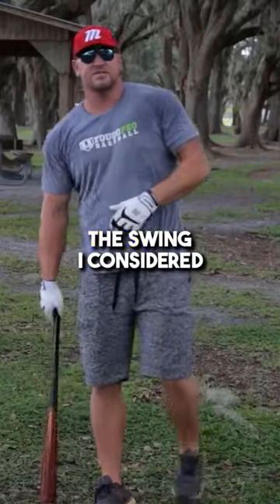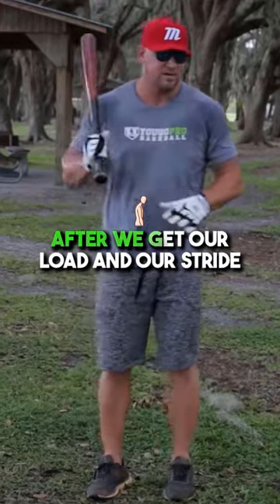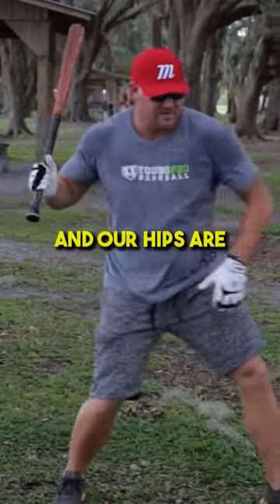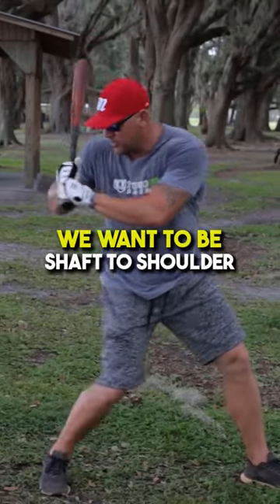Let's talk about the swing itself. I consider everything before this the pre-swing. Now this is the swing itself. After we get our load in our stride and our hips are starting to open, our hands are still back at that time. Now we're starting to swing the bat.